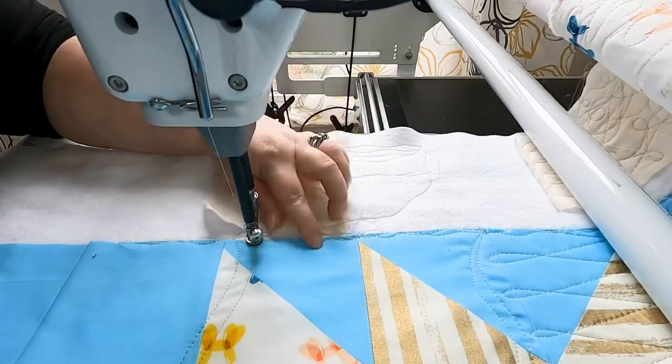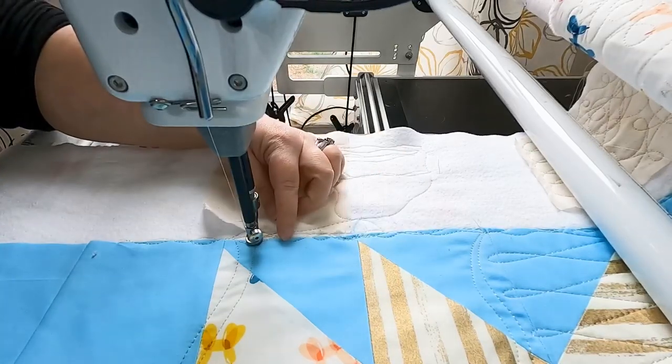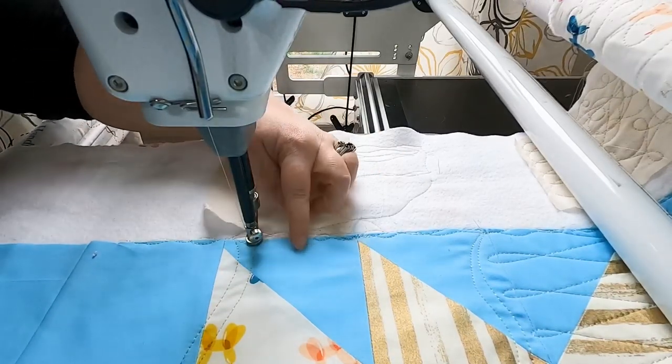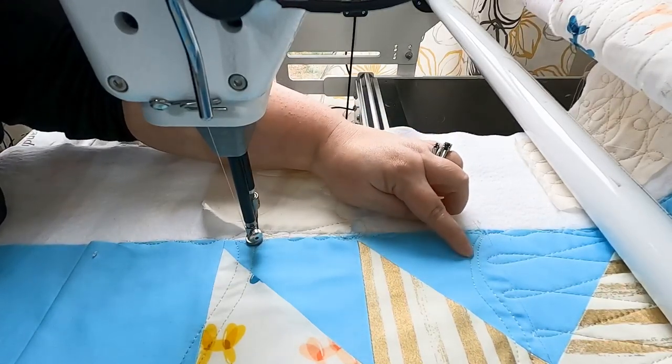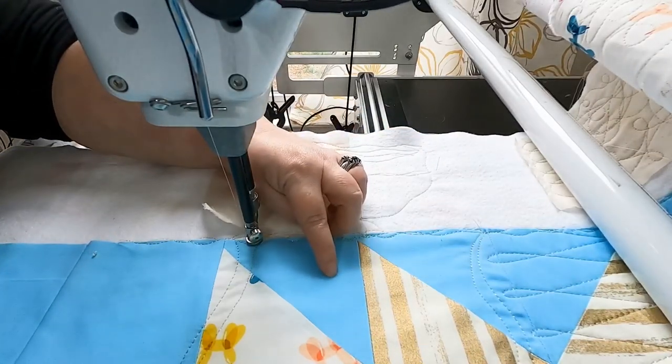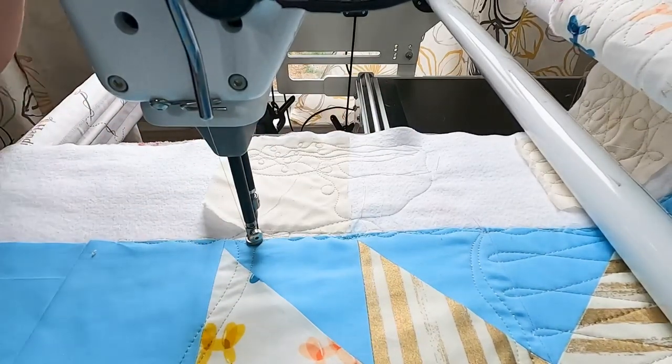The second part of this design is the filler, and it is a figure eight. We are going to start at the bottom, stitch all the way up, turn around before we get to the wavy line, and then start to turn back. And that's all there is to this design. I'm going to get started and then show you a few tips.